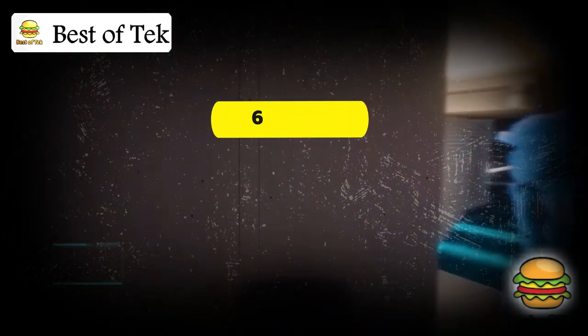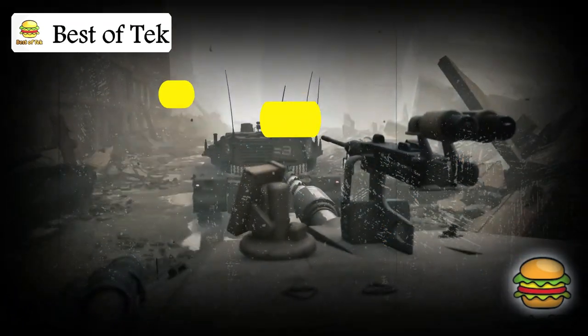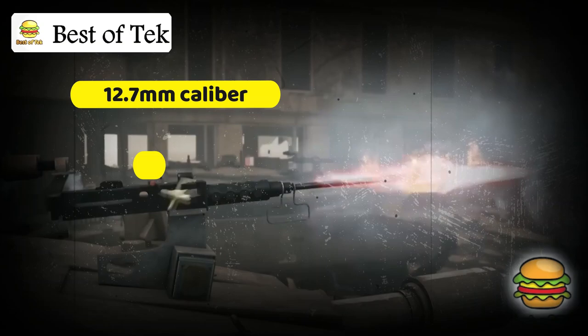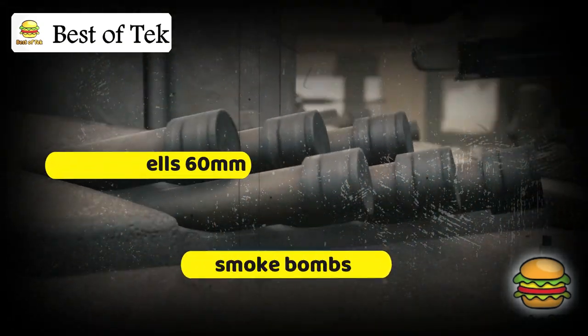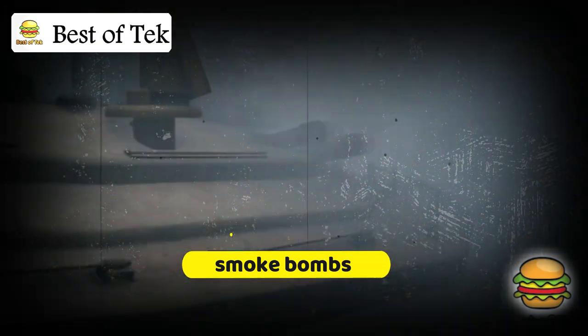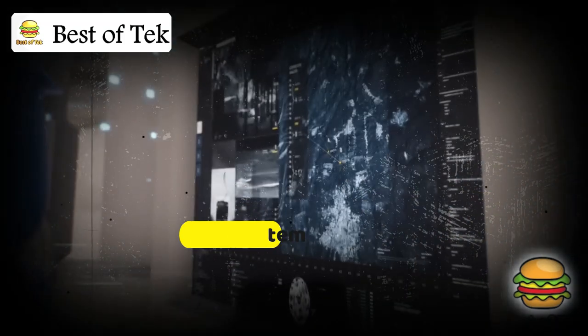In the back, the tank can serve as a troop carrier for up to 6 people. Additional weapons include machine guns for targeting infantry and light vehicles, mortar shells loaded internally, and smoke bombs for camouflage during an attack. The tank's defense includes the Trophy system, which intercepts incoming projectiles without crew intervention.